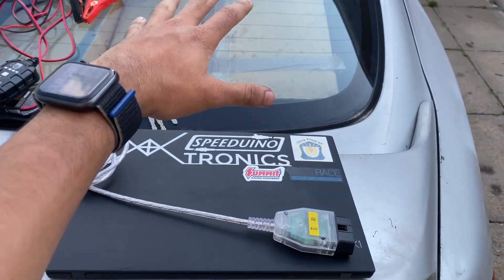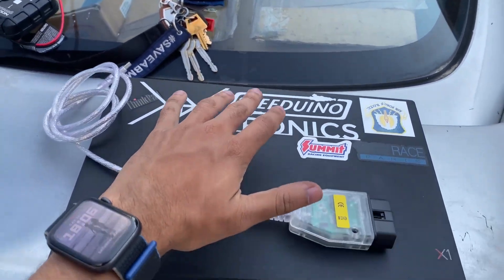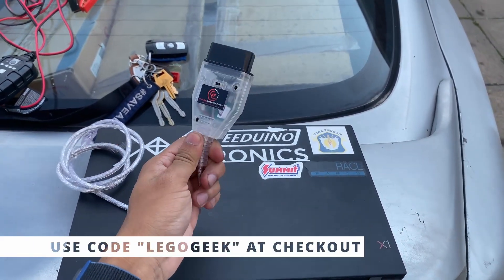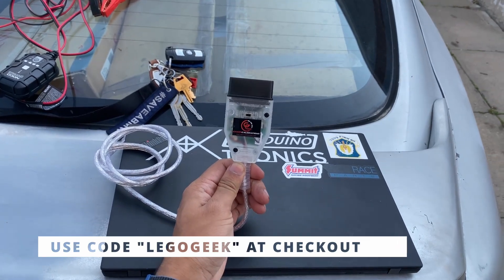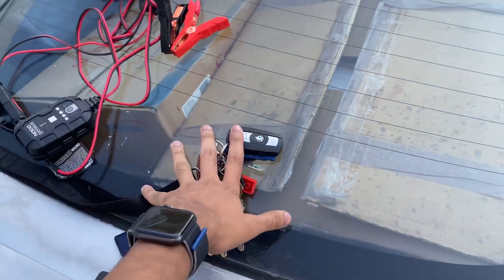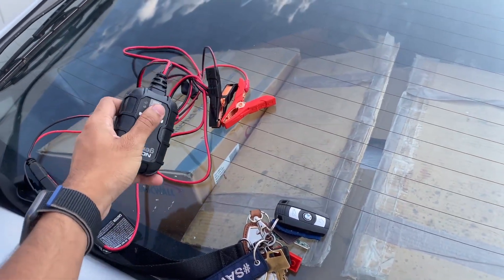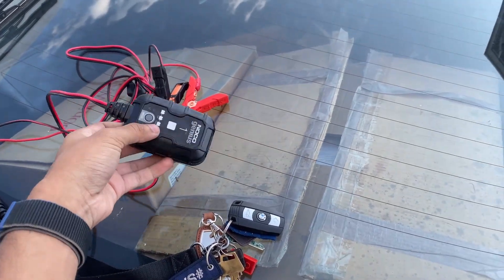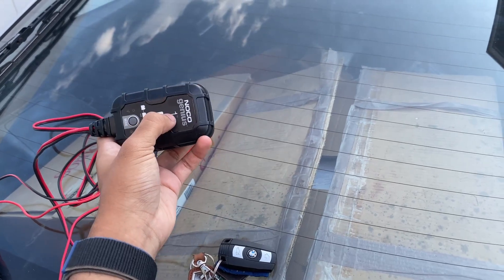So first, you're going to need a laptop with Windows. You're going to need their flashing cable, or any flashing cable of your choice. However, I do definitely recommend getting their flashing cable off their website to avoid any discrepancies or issues with tuning. You're going to need your set of keys, and for safety you're going to need your trickle charger. This is definitely recommended because you definitely don't want to end up messing one up. I'm going to link this one down below — I think it was like $30 on Amazon.